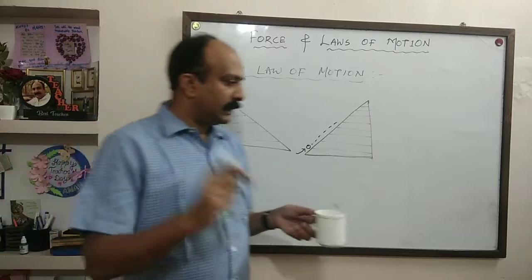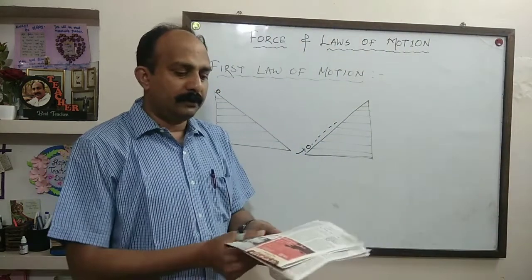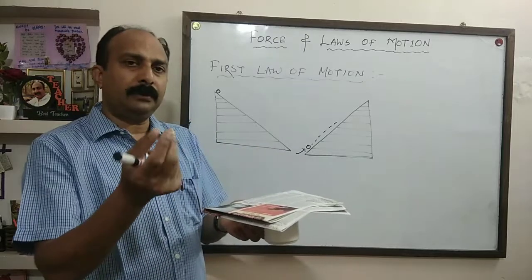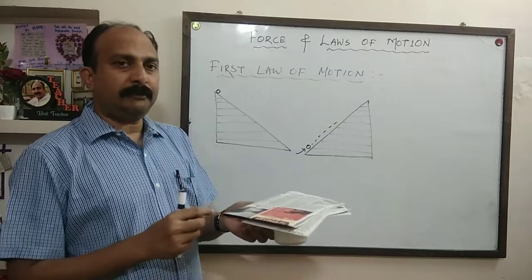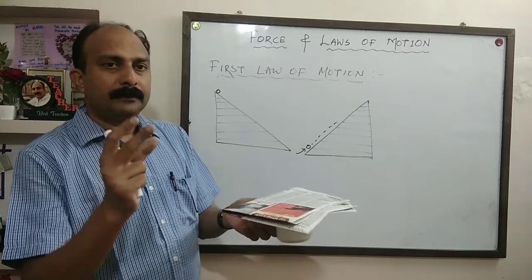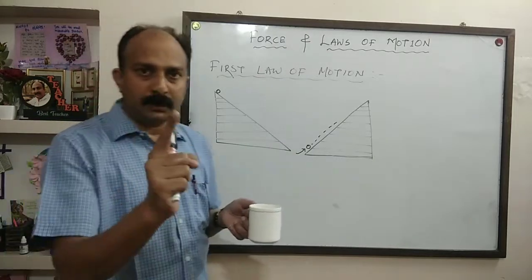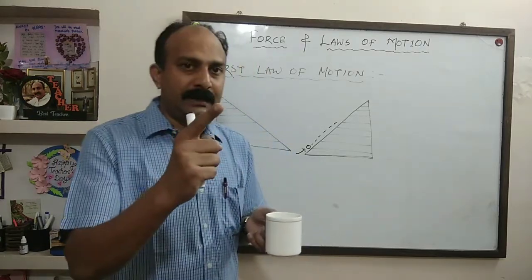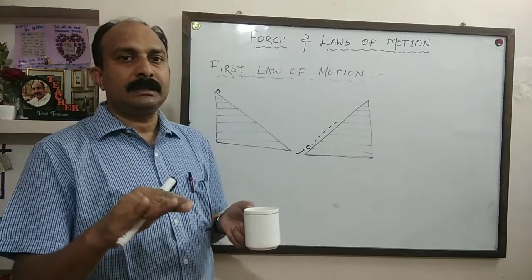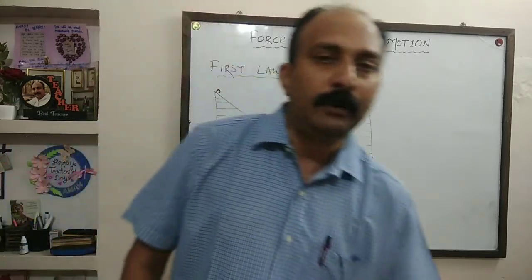Take a glass and cover it with a cardboard. Keep a 5 rupee coin on the cardboard — a 5 rupee coin is a little thicker, so it is better. Now flick only the cardboard. The cardboard will fly away because the external force is applied on the cardboard. But the 5 rupee coin will fall into the glass. Why? That 5 rupee coin was in the state of rest, so it has the tendency to continue in the same state of rest. The cardboard flies away, but the coin falls into the glass.